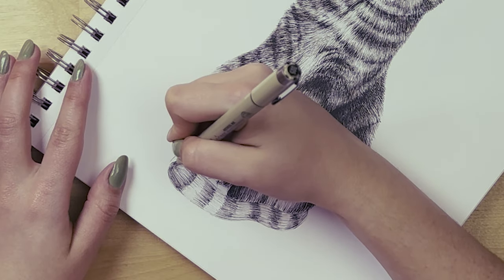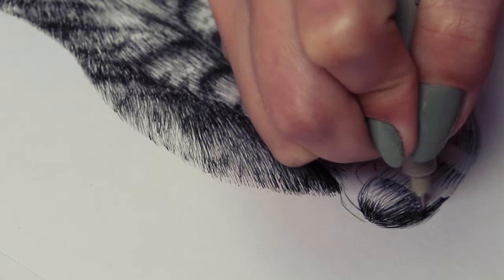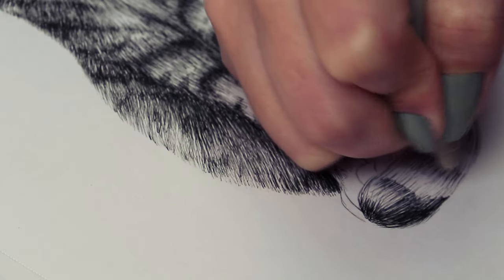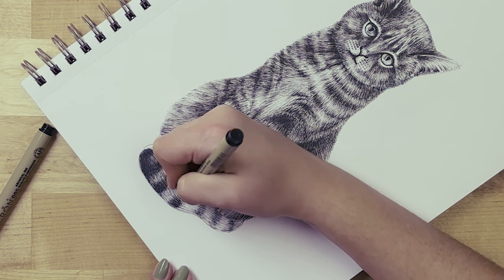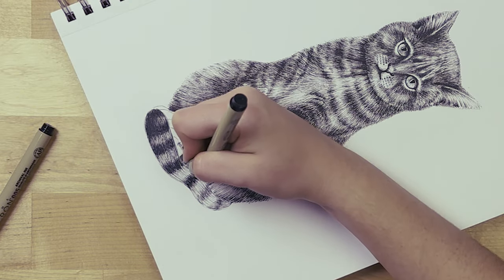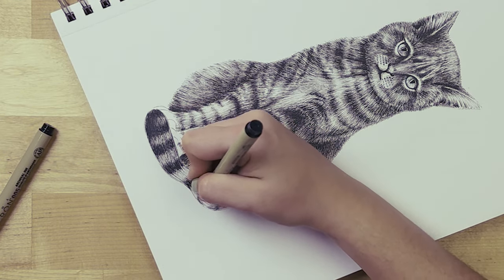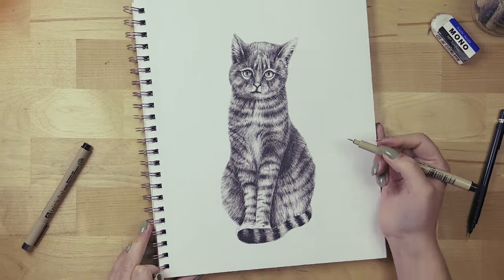Now we need to finish the tail — same hatching we've already been doing. Make sure the lines move from the invisible base of the tail, which comes from behind the cat, toward the tip. So the lines in this case are basically horizontal, coming from behind the cat toward the tip of the tail.